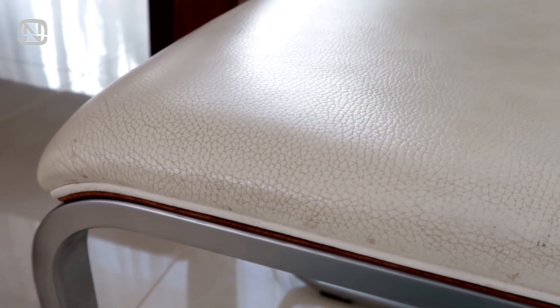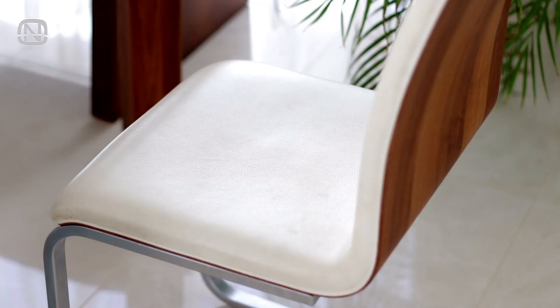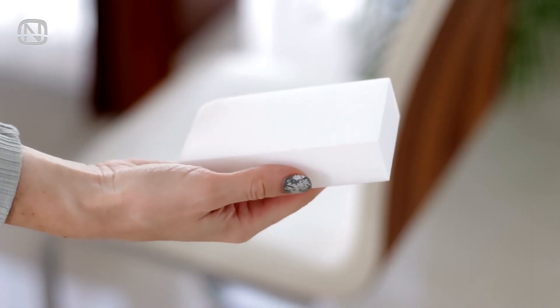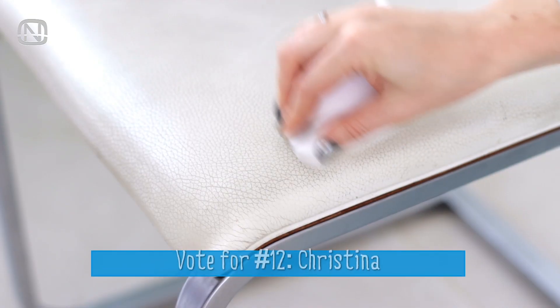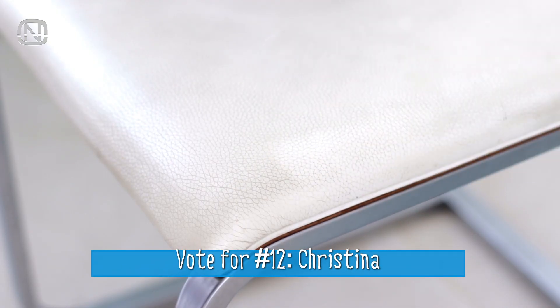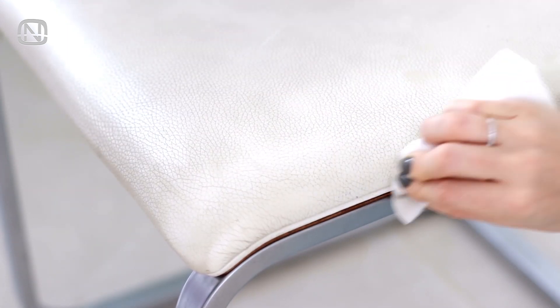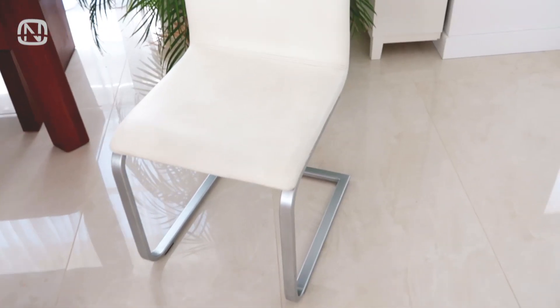White leather is prone to getting dirty and unfortunately loses its appearance over time. If common cleaning products fail to get the dirt out, try magic erasers. Because erasers and leather come from different manufacturers, test it on a small invisible spot first, and only then proceed to clean the entire thing. Dampen the eraser and gently scrub the surface — and the chair looks good again.